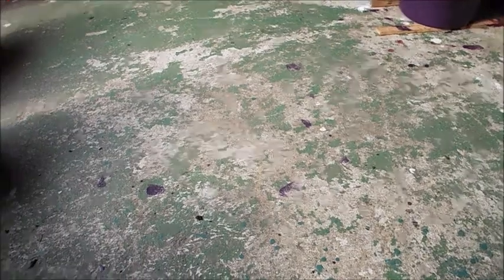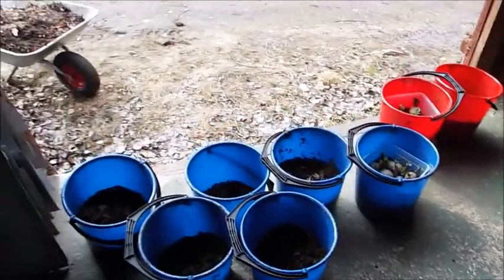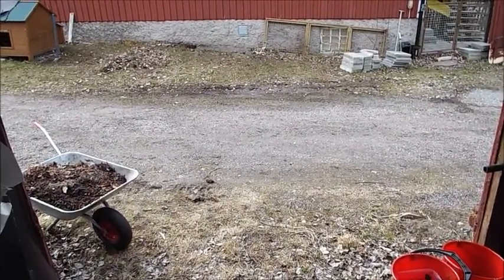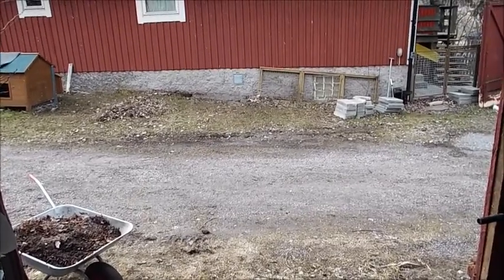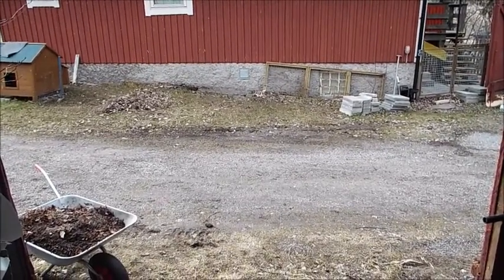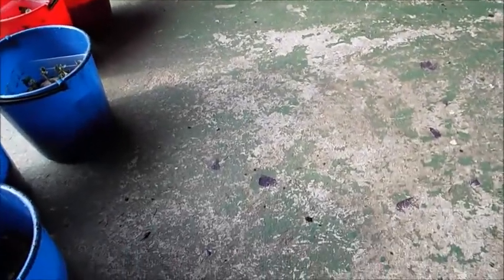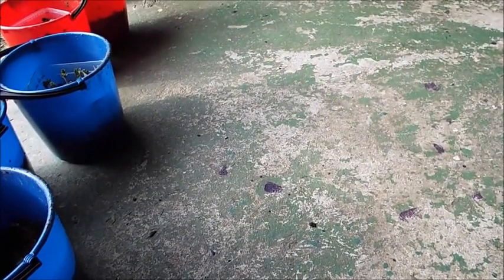Hey guys, so as predicted the weather did change. I don't know if you can actually see the snowflakes falling - yeah, you can see them against the house. So I've had to quickly run everything into the tool shed.